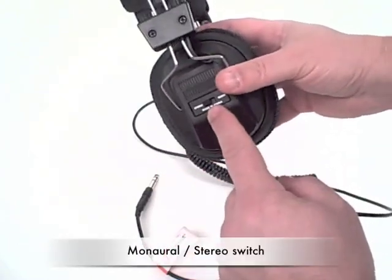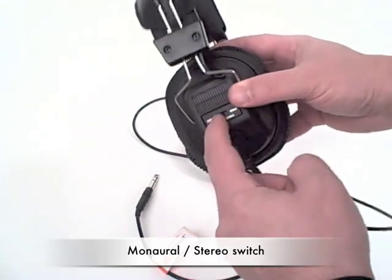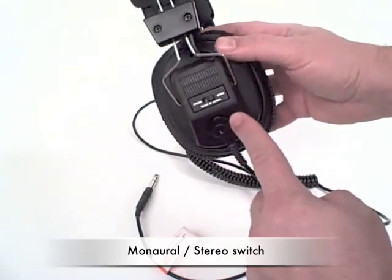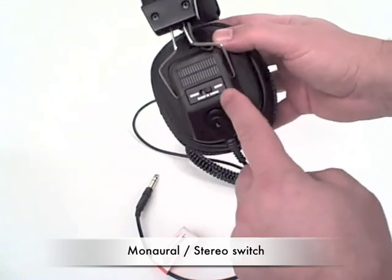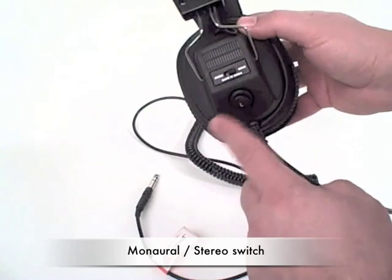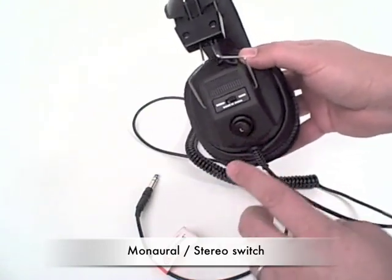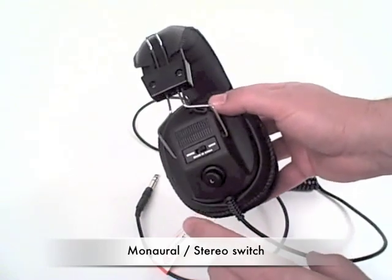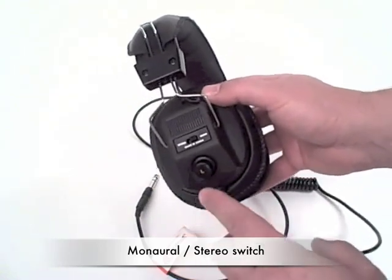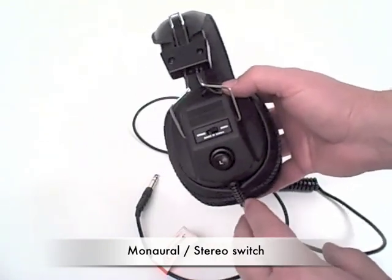This is the switch, which allows you to toggle between stereo and a monaural application. Caliphone has found that having this manual switch is actually preferable to having something that claims to be automatic, because in fact there is a performance-related issue where the sound suffers when that automatic feature is said to exist.